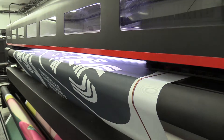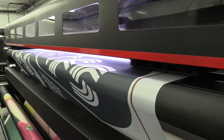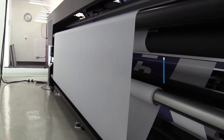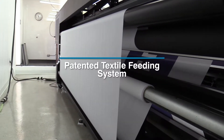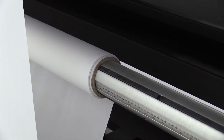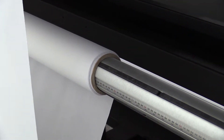In addition, it is more cost-effective as it does not require a separate calendar unit. The Tellios Grande H6 has a patented textile feeding system, which allows for direct printing on most knitted and woven fabrics, such as flag, display materials, as well as power stretch media.